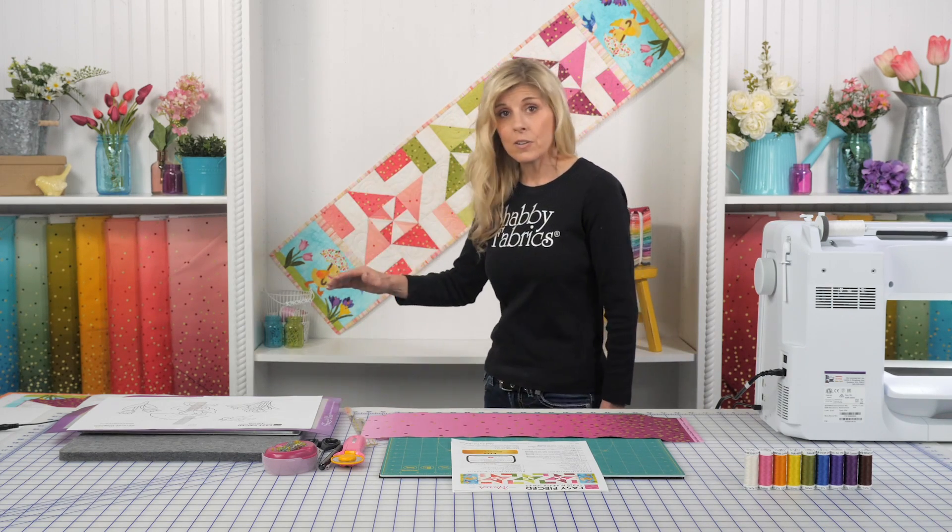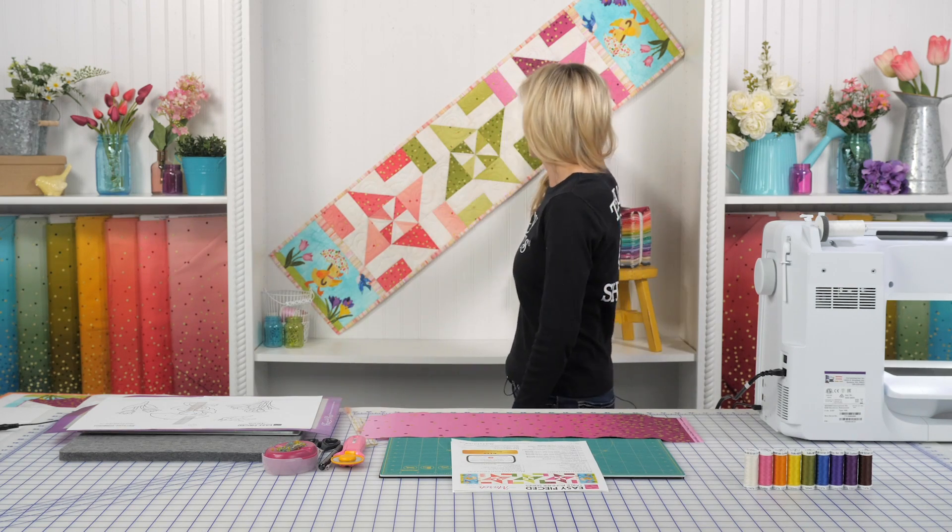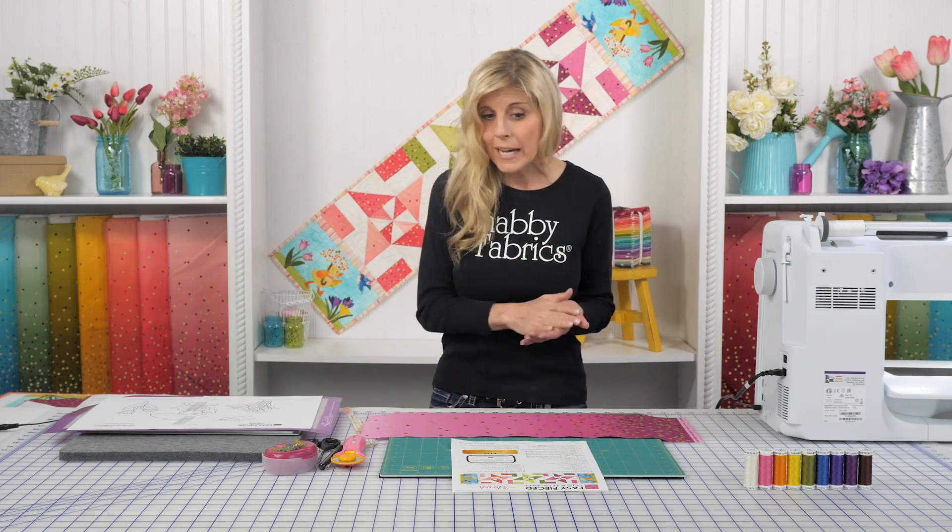So we used three different colors. This is the same piece of fabric, just cutting in different positions for all three of those blocks. So let's jump right into it.